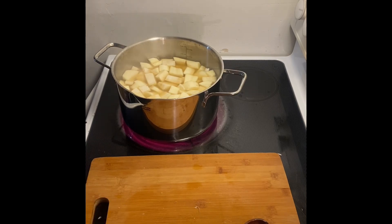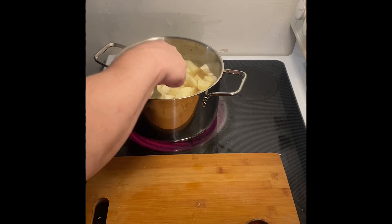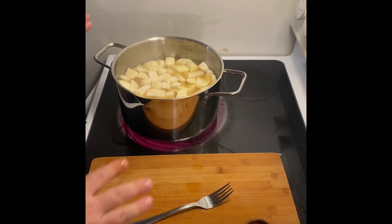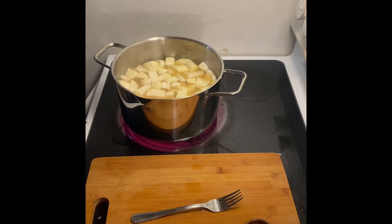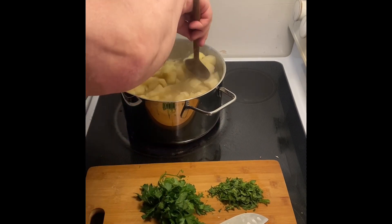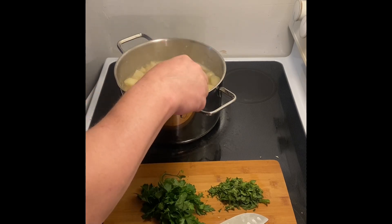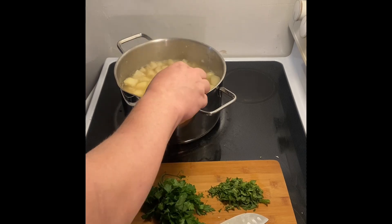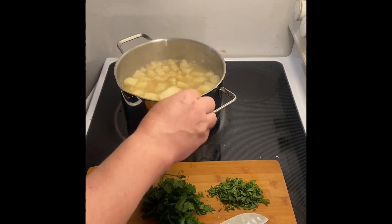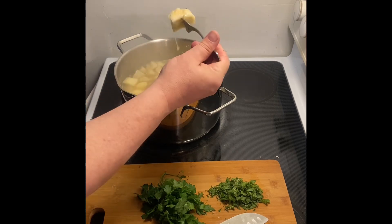We're going to get our fork out because we need to test for doneness before we move on to the next stage. I think this will boil down, so I'm not worried about the water level. Okay, so this took a little longer — I tested everything, but some of my celeriac was not done. It's totally done now. It was not done because some of my chunks were too big, and it was not done at 15 minutes. So I left it in longer. The fork goes through nicely now.